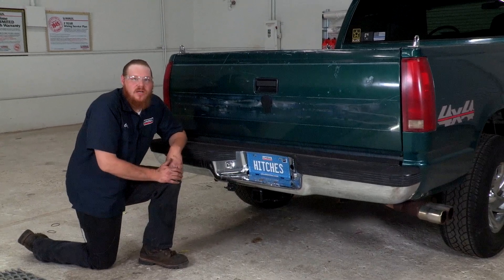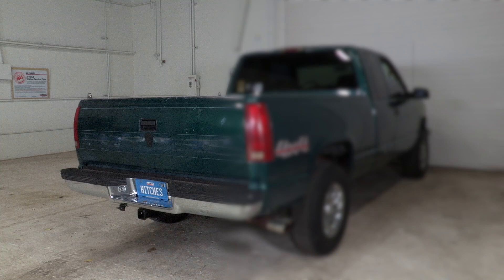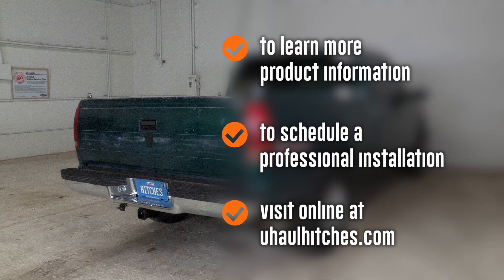I want to thank you guys for taking the time to watch this video. Have a good day. To learn more about the product seen in this video or to schedule an installation by a U-Haul Hitch Professional, visit us online today at uhaulhitches.com.